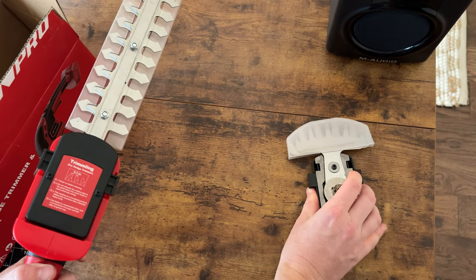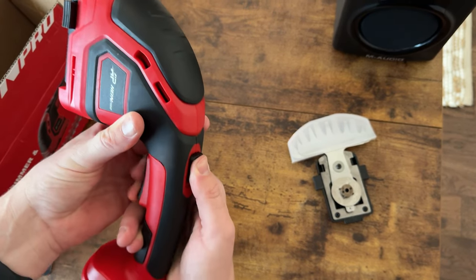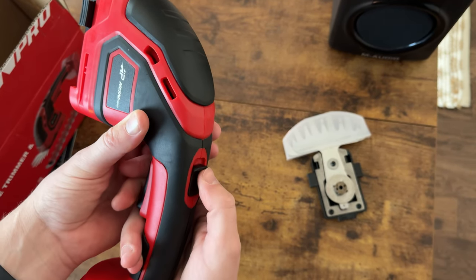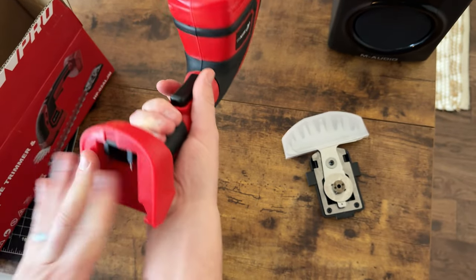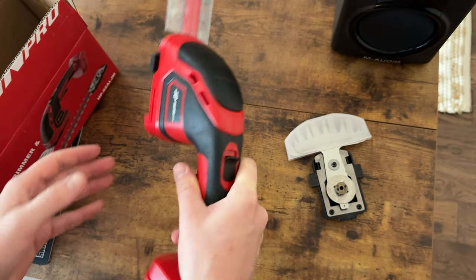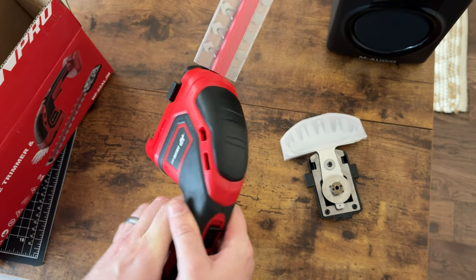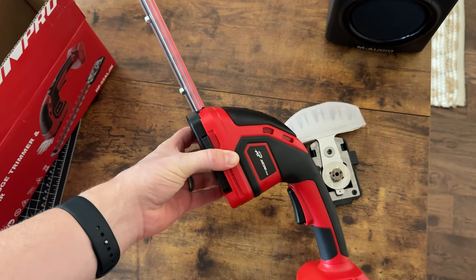This is the on/off button and trigger — this is like a safety switch and this is on and off. In order to turn it on you do have to push up and then pull down on the trigger. Your M18 battery just goes right in here. Before you start using it make sure to take the cover off. Overall it's a really cool tool and I'm looking forward to testing it out on my lawn.